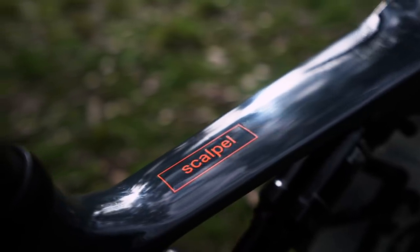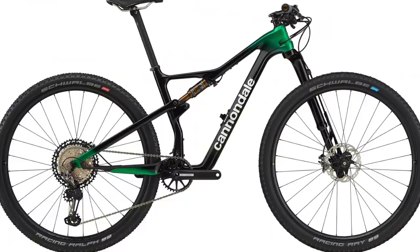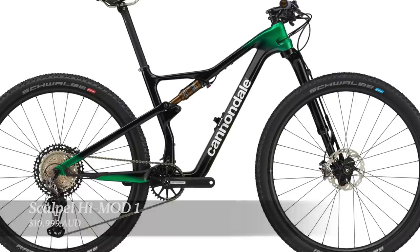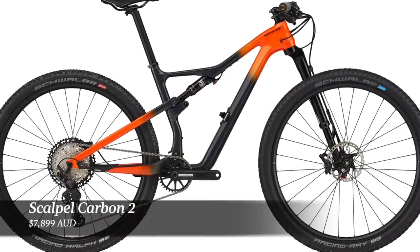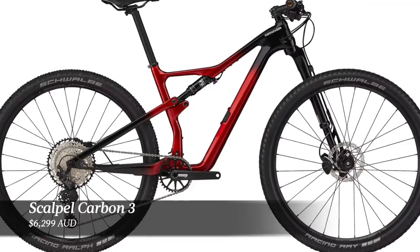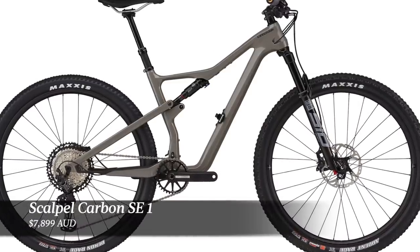The 2021 Scalpel lineup for Australia has four models. The top-end Scalpel High Mod 1 sells for $10,999 Australian dollars. The Scalpel Carbon 2 will sell for $7,899 dollars. The Scalpel Carbon 3 will sell for $6,299 dollars. There is one Scalpel SE model coming into Australia, which will sell for $7,899 dollars.